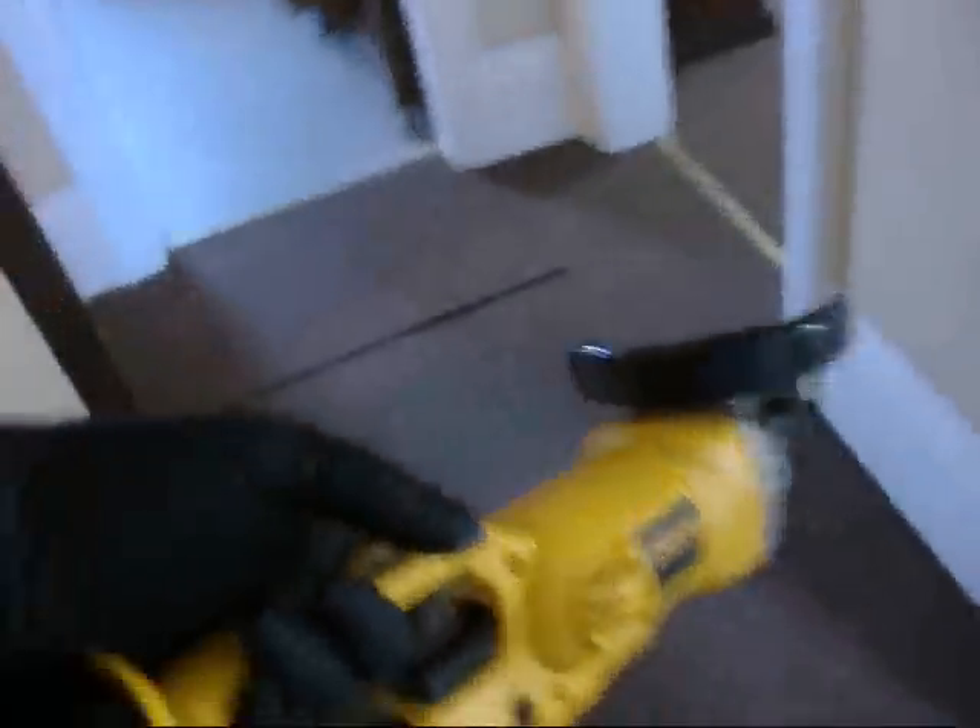I'm going to put these corner guards — splash guards — on, to keep water from dribbling outside the tub. They come with glue but I'm going to silicone them. I've got the grinder in my hand for a reason; I'll show you why in a second.